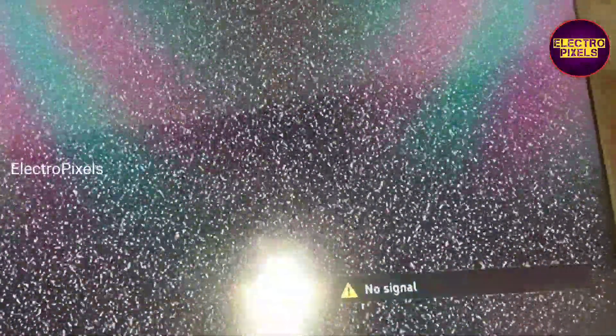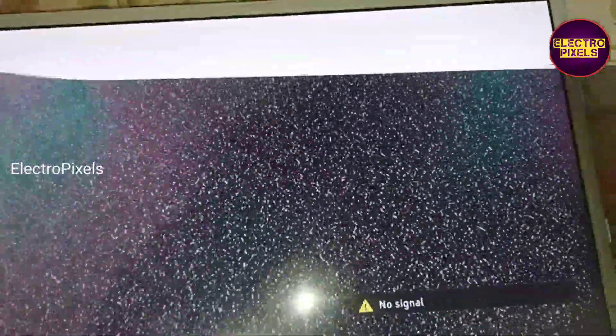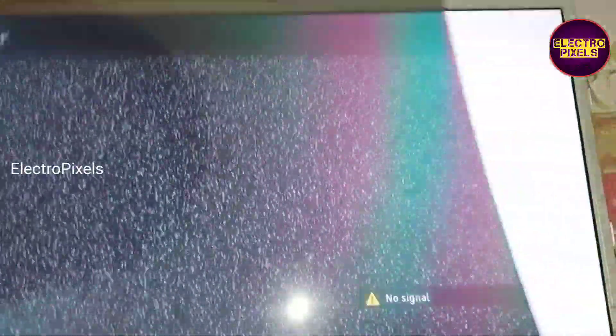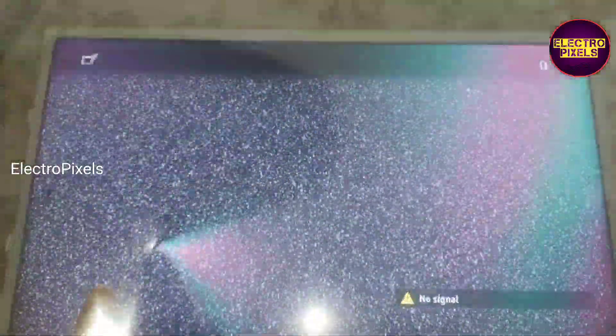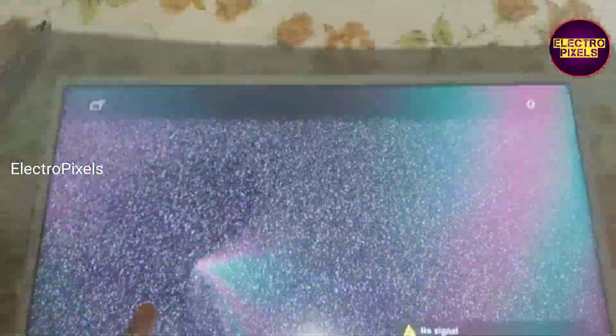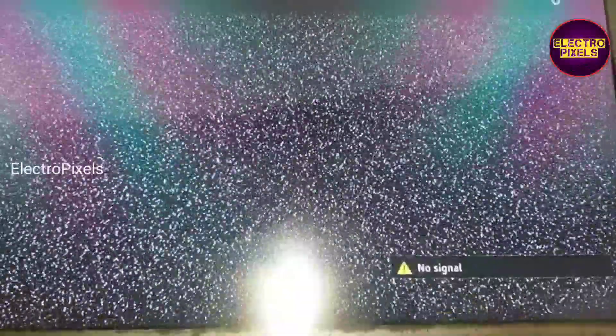This is the new polarizer film. This film is made for 24 inch LED TVs, so since this TV is 22 inch, we need to cut down the polarizer film according to this 22 inch screen ratio.